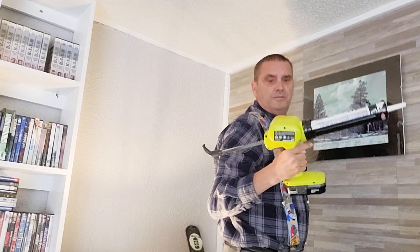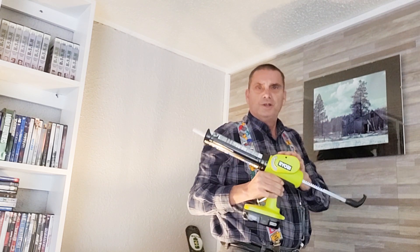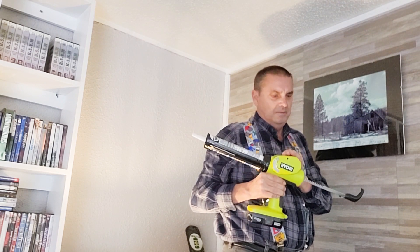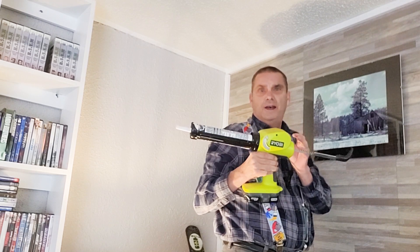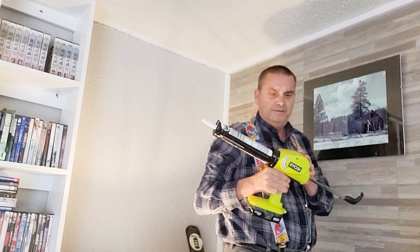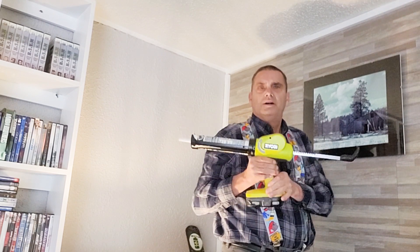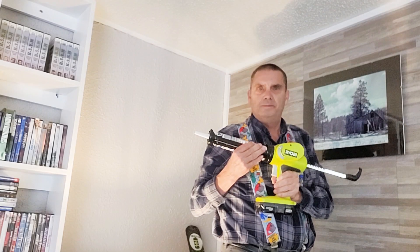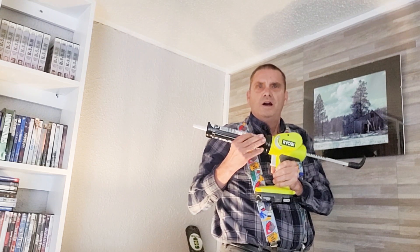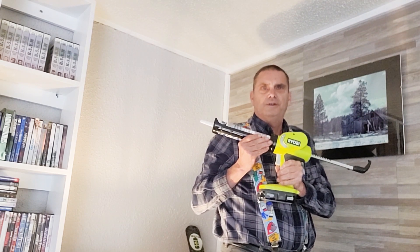Excellent — gives out a nice bead. The one thing I got to say about this is, for having an 18 volt caulking and adhesive gun, I would like a couple more bells and whistles. It should have an auto cut for the tip so I don't have to use a utility knife. And I also think that we could mount a bottle opener on the back. Other than that, it's a great product. I don't get a whole lot of use out of it — I'll use it probably eight or ten times a year. It's worth having if you do a lot of adhesive work or a lot of caulking. Gives you a fantastic bead.